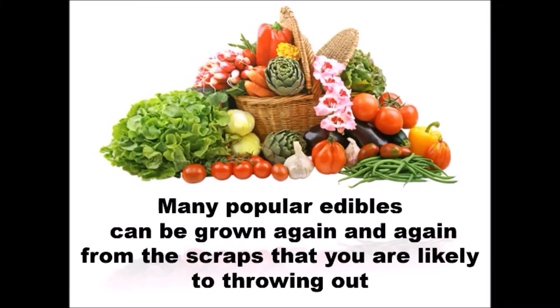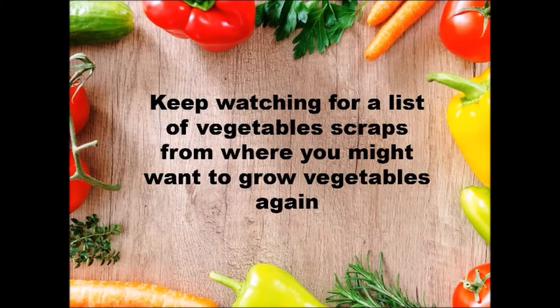Many popular edibles can be grown again and again from the scraps that you are likely throwing out. Keep watching for a list of vegetable scraps from which you might want to grow vegetables again.